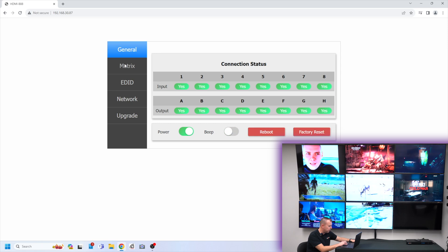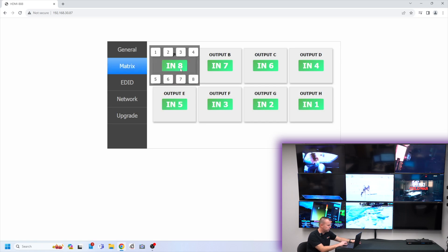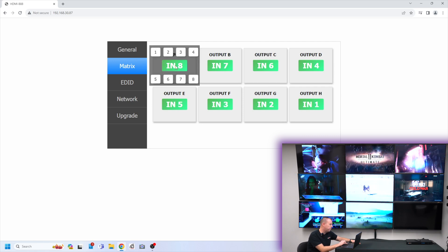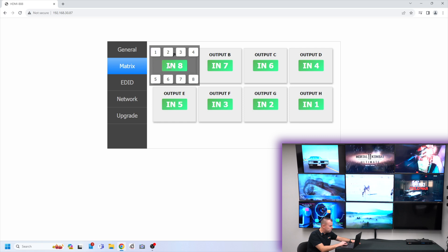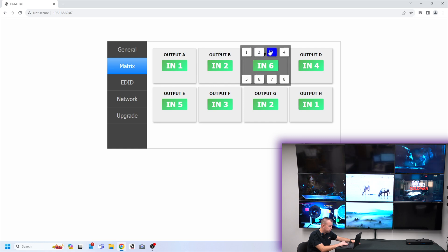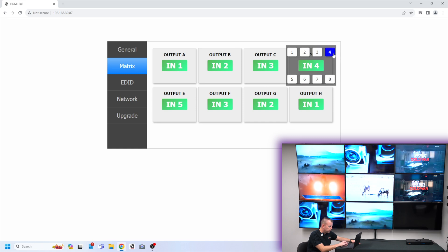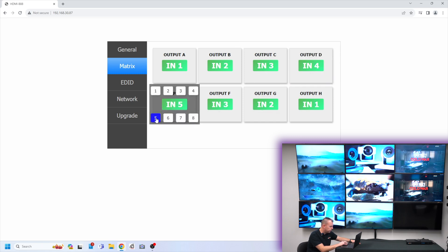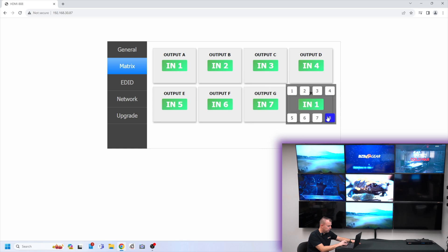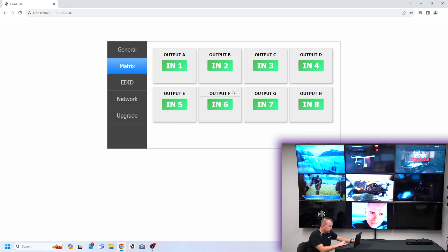Moving on to the next tab, we have our matrix. This is a great way to do your switching and matrixing. As you can see it's already been played around with — I have input eight going to output one. So I'm going to flip it all around: put one to one, two to two — you can see it switching on the screen — three to three, four to four, meaning input four is going to output four. Five, six, seven, eight. It actually switches pretty quick, and that's how easy switching is.